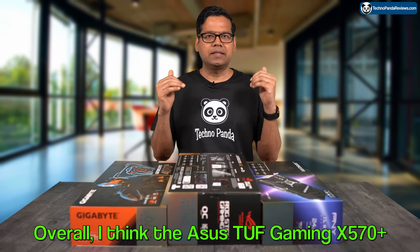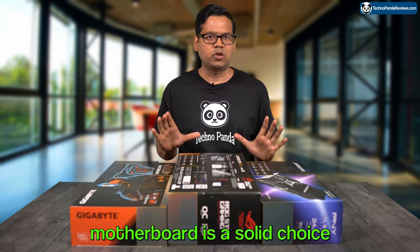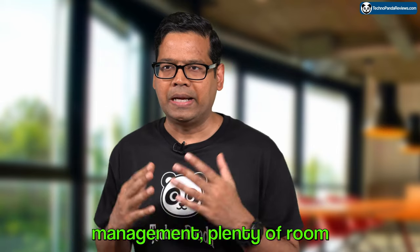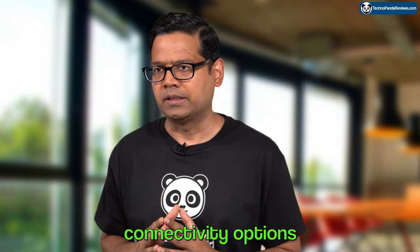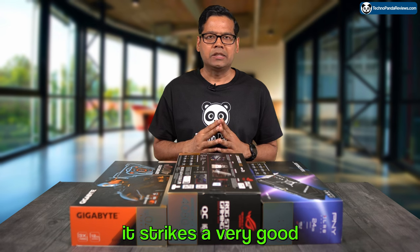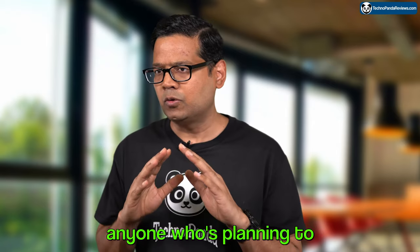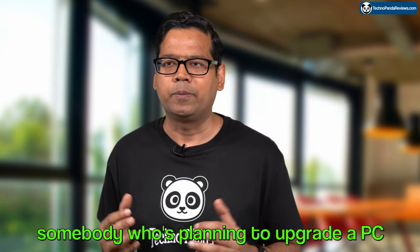Overall, the Asus TUF Gaming X570 Plus motherboard is a solid choice for gamers and power users alike. It offers excellent thermal management, plenty of room for expansion, and a very good range of connectivity options. While it may not be the most feature-packed motherboard on the market, it strikes a very good balance between price and performance, making it a great option for anyone planning to build a PC from scratch or upgrade their existing system.